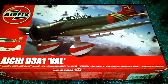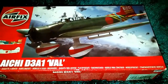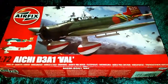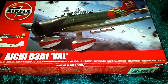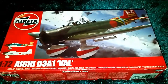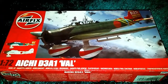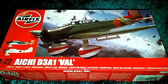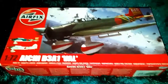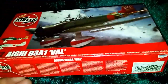Because the Americans had their torpedo bombers — they had the Devastator, they had the Avenger, and they had the SBD Dauntless. On the Japanese side, they had the Val, which was a dive bomber, the same as the SBD Dauntless. They had the Kate, which was a torpedo bomber, and they also had the Zero fighter. The American fighter on their side was the P-40 Warhawk.